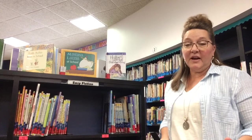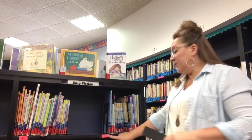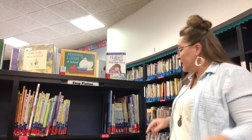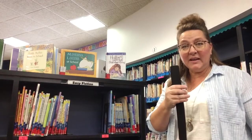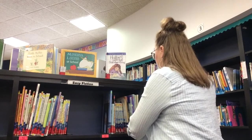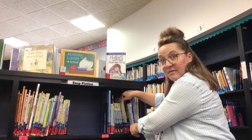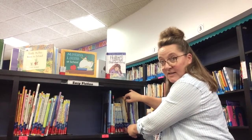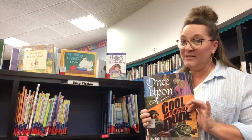I've moved over to another shelf to demonstrate another problem I often see. I'm over at the O shelf and I'm going to look for one of my favorite books — it's called Once Upon a Cool Motorcycle Dude. It's this black book right here. Before I pull it out, I'm going to use my library stick to mark my spot. Once my stick is all the way in, I can use one hand to hold onto the stick and my other hand to pull the book out. It's one of my all-time favorites.